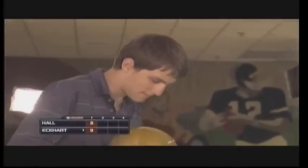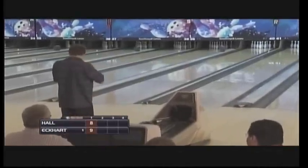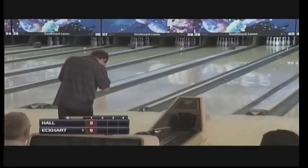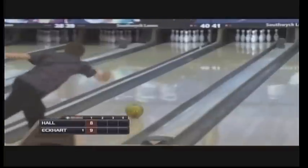Just like the high school season, the bowlers will bowl their first five frames, then we'll have a commercial break, and then they'll finish up with frames six through ten. The team score is 7-5 in favor of Triple Trouble after the first two games.